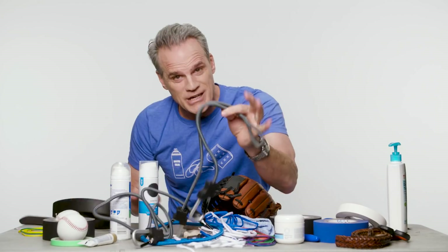Okay, belts, bungee cords, shoelaces — we're getting closer. Rubber bands. You will most certainly need these. And shaving cream.